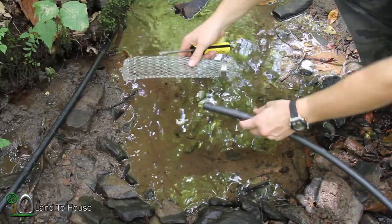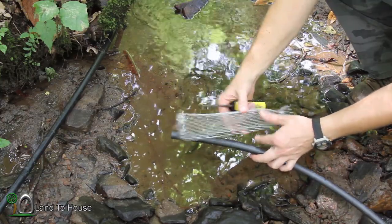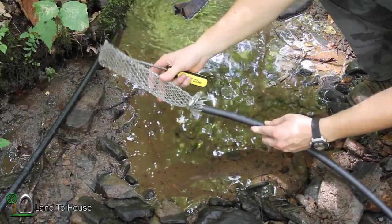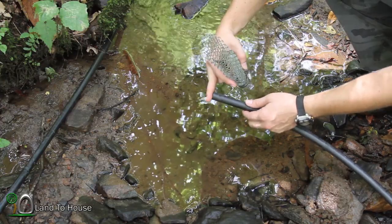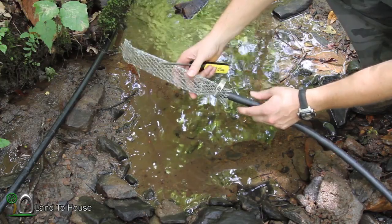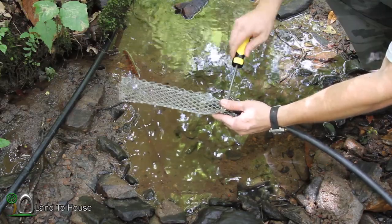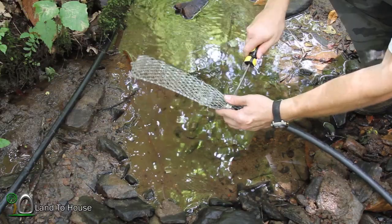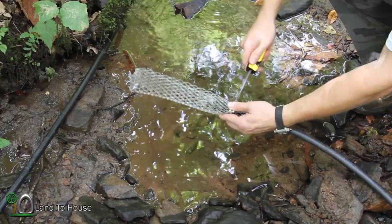To prevent debris from entering into my drive pipe, I've got this hardware cloth with a cinch that I can put over the drive pipe. The reason you don't just put screen directly over the drive pipe is because it reduces the flow and the pump will not operate. So I simply put this over the end of the drive pipe and tighten this down, and that will prevent leaves, bugs, rocks, and all kinds of debris from entering into my pump.